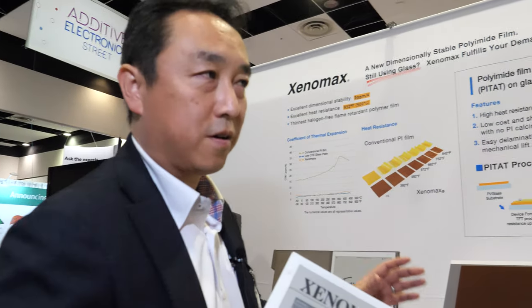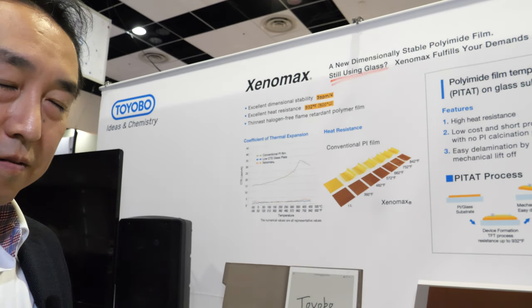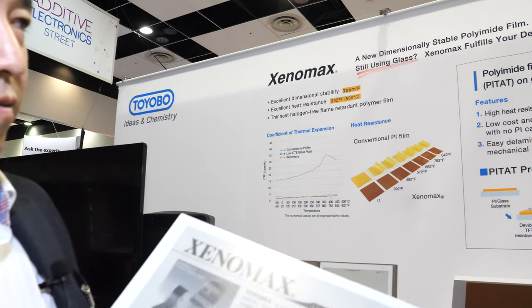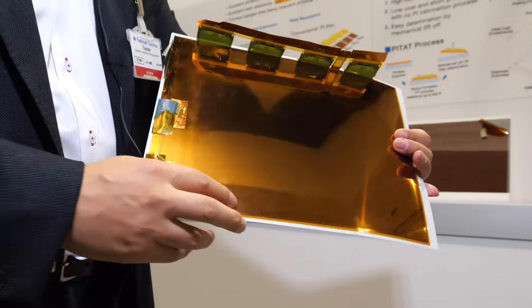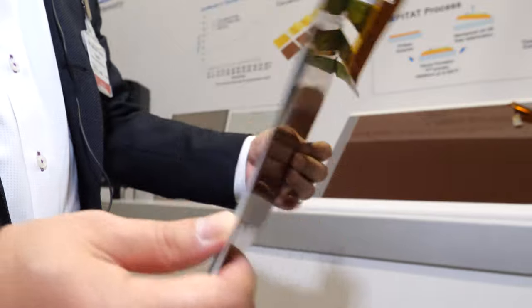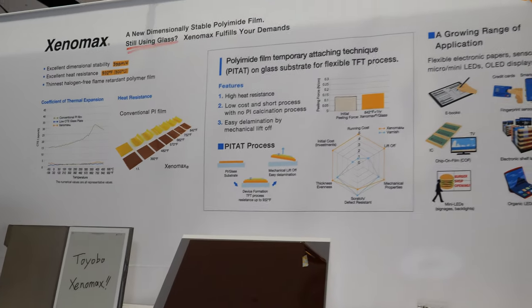Most displays currently use glass, but in the future more and more could use this film material. This flexible film replaces what would normally be glass, making displays unbreakable and much lighter. It's flexible — this box size would usually be glass, so it wouldn't bend, but this film is unbreakable and flexible.